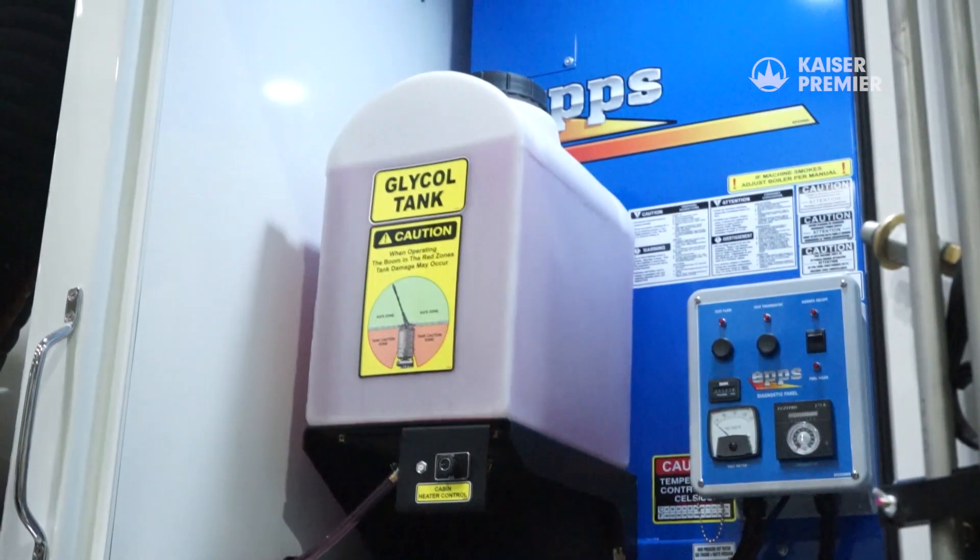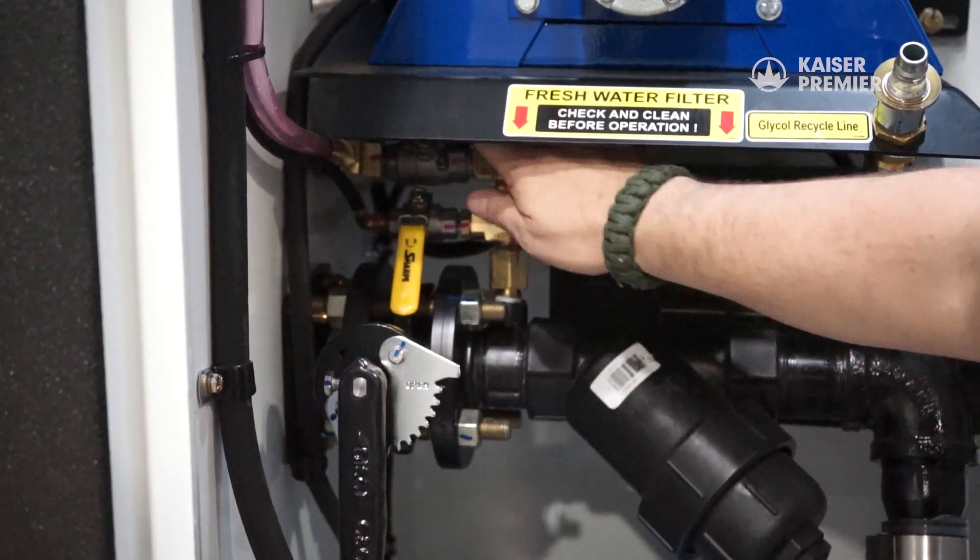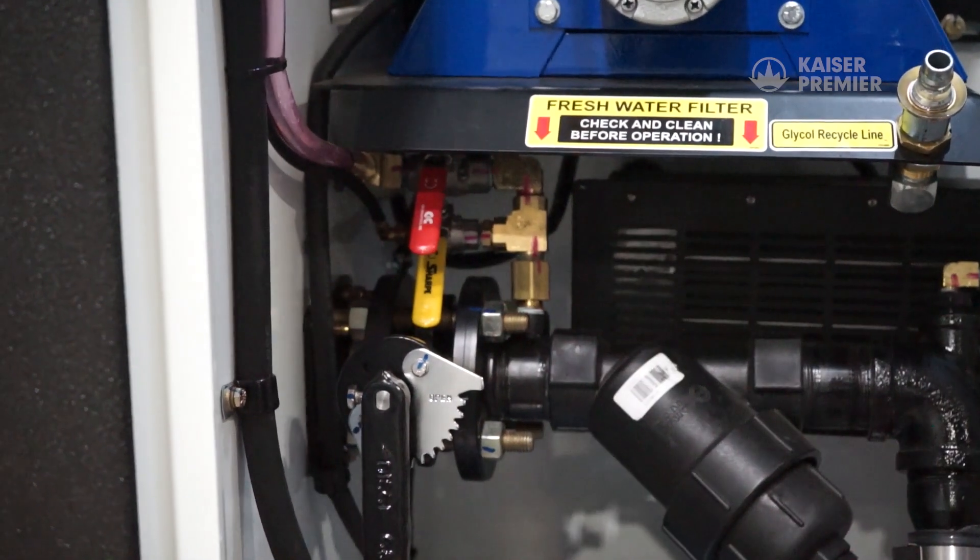We factory fill the tank with RV antifreeze, as it's eco-friendly and a little on the ground isn't a problem. Don't forget to close the glycol supply valve. With that, the system is now winterized.